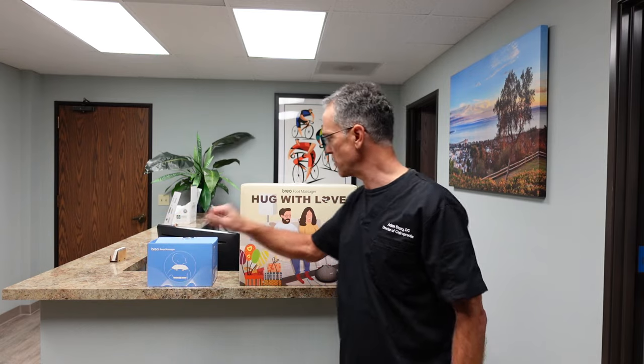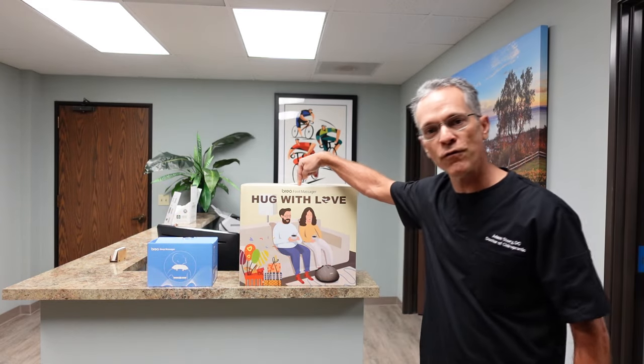In this video, I'm going to review for you the Breo neck massager, deep massager, and the Breo foot massager. So let's just roll and get into it.